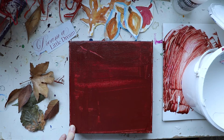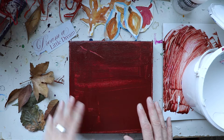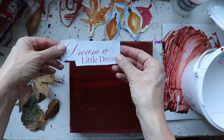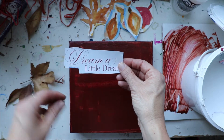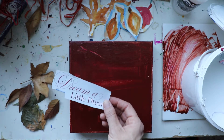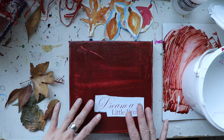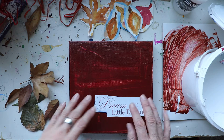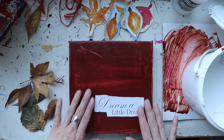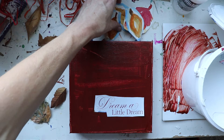I used a blow dryer to get it dry. Then I found this quote, 'dream a little dream,' which really resonated with me — this being a year of craziness with COVID and also a year where I've really been pursuing some things in my heart. I'm going to put this quote so that when people come into my home I can encourage them to dream a little dream. I have some leaves here — the painted leaves — and some raffia.